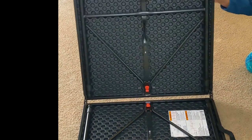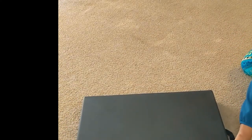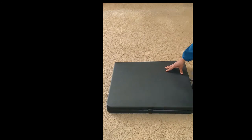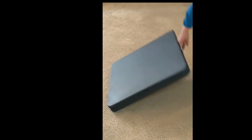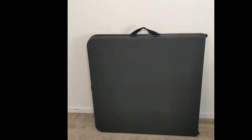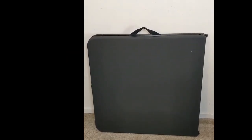The carrying handle makes it perfect for taking on the go, for outdoor barbecues, game nights, school activities, parties, or tailgating events. The table comfortably seats four adults, so all of your friends and family can be included. The table can adjust to three heights for added versatility.